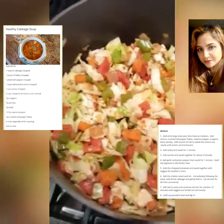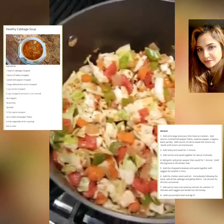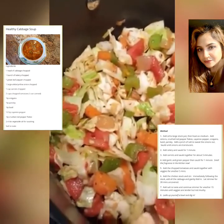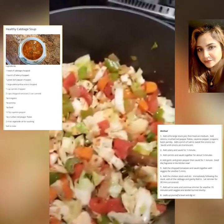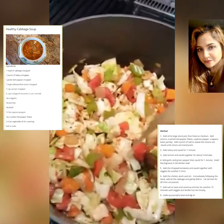Now we've had these flavors married together for a few minutes. Look at all these vegetables in the pot — how colorful. Now they're ready for bath time. In comes the chicken stock, and there we go.